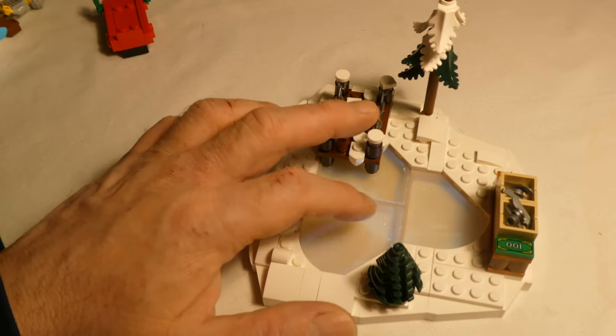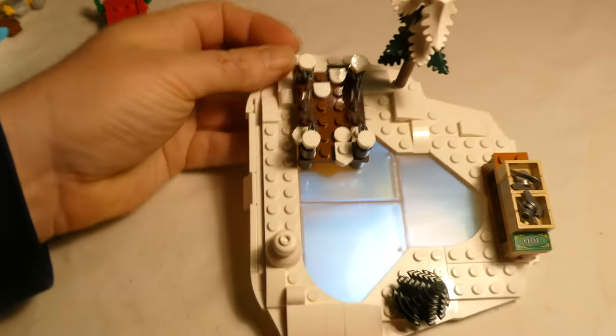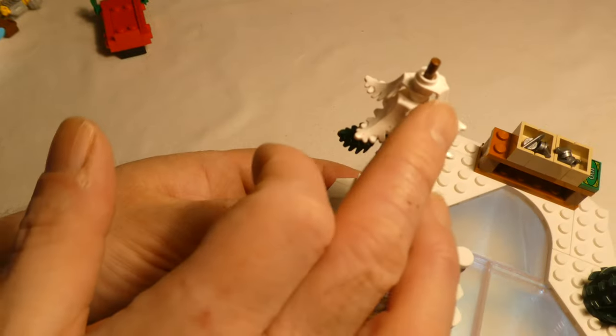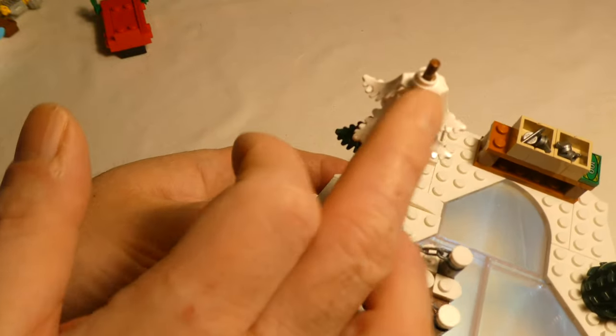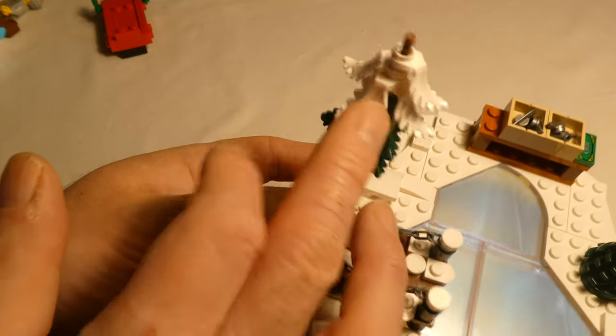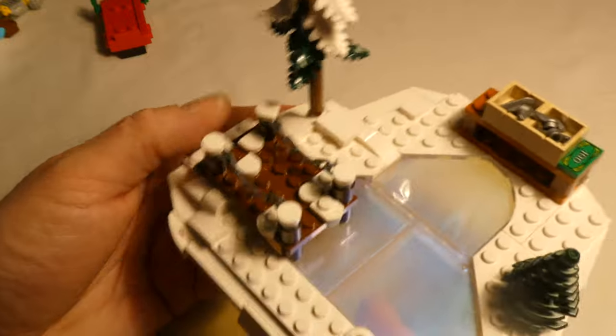Cool, this looks very very cool. I like this tree here — let's start with these various tree things. I like those better than the other ones you have to build a lot.